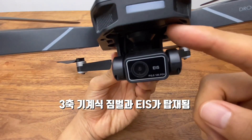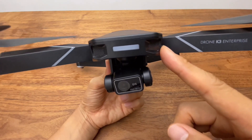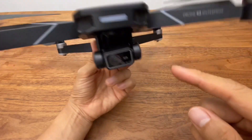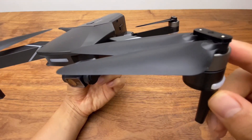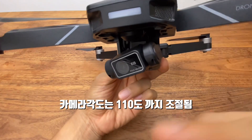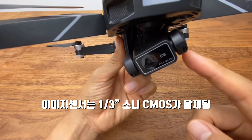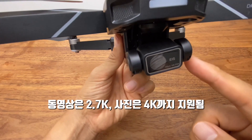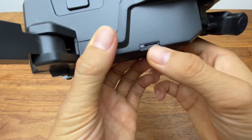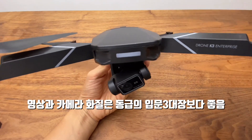짐벌은 3축 기계식 짐벌이 들어가 있고 EIS가 탑재되어 있습니다. 최근 SG906 시리즈나 F11 4K 프로, 벅스에서 신제품이 안 나오고 있는데, 비수호에서 3축 짐벌에 EIS를 처음으로 탑재했습니다. 모터는 브러쉬리스 모터이며, 최고 속도는 초당 5m, 하강 속도는 초당 1.5m입니다. 틸트 각도는 110도, 조리개 밝기는 F2.4입니다. 센서는 1/1인치 소니 CMOS가 들어가 있으며, 카메라는 2.7K, 사진 해상도는 4K를 지원합니다. 메모리는 우측 하단에 삽입하며 32GB까지 지원됩니다.